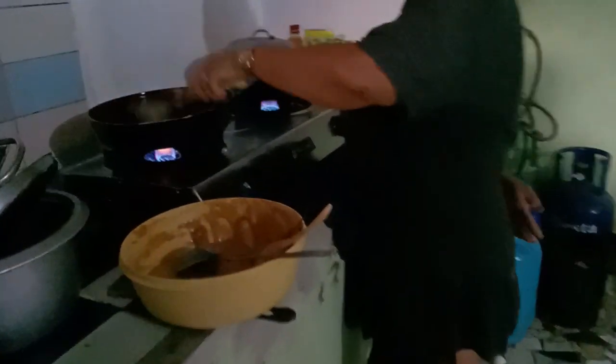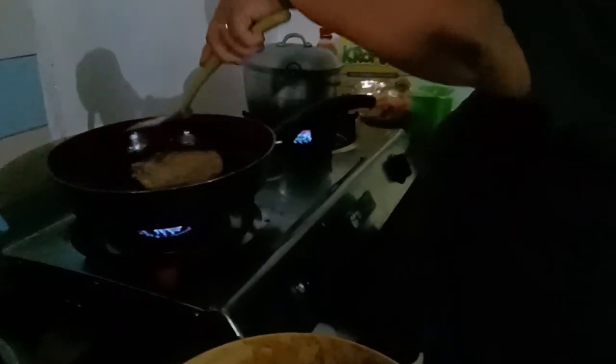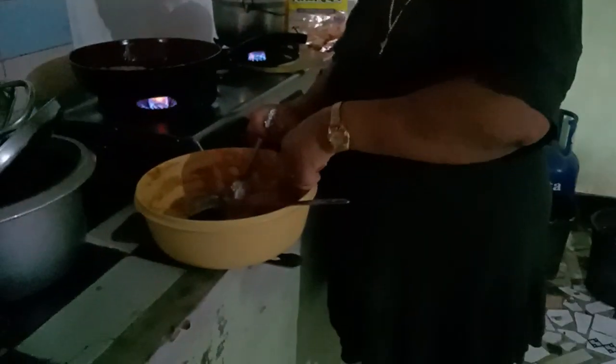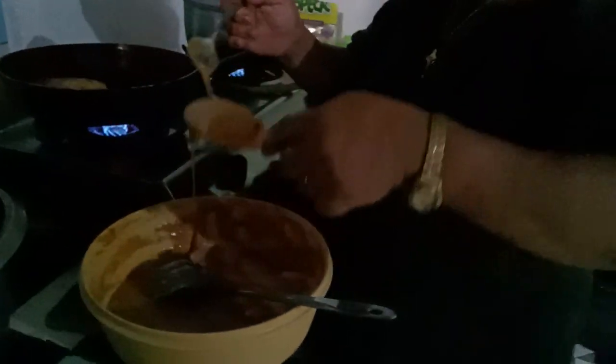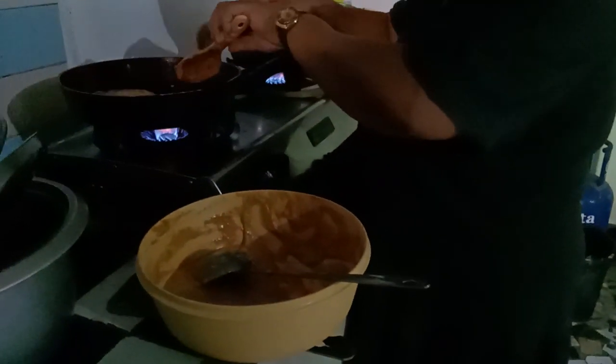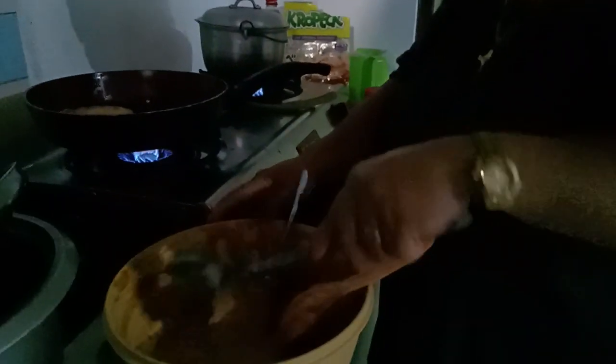So if you guys want your pancakes to be more fluffy than what we're making now, you can rest your mixture for 4 to 12 hours. It will gain volume because the yeast is going to make your mixture grow, and in turn it will make it more fluffy and more cake-like. You can even add...